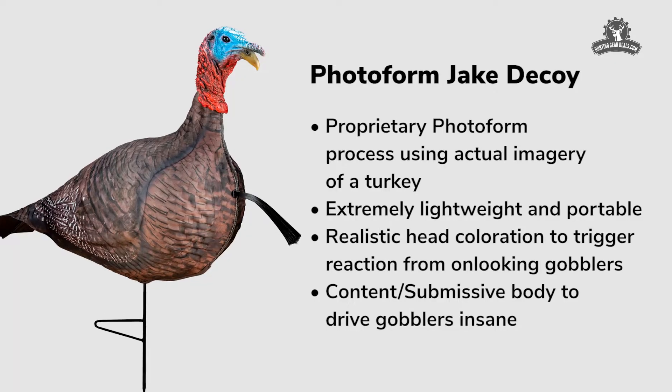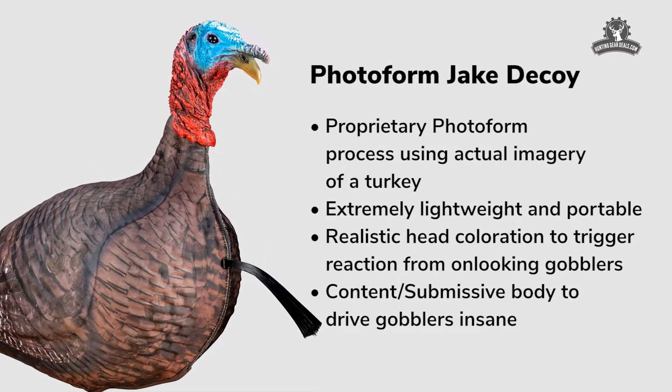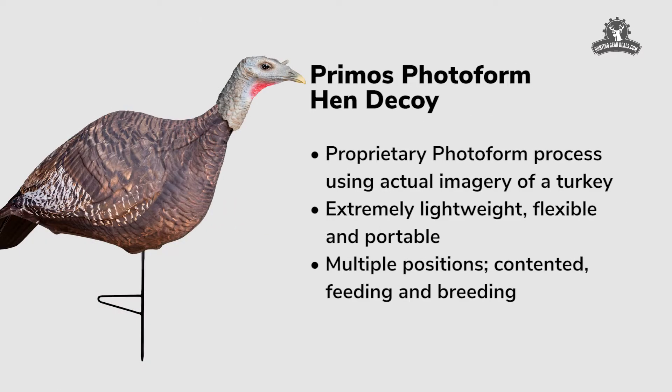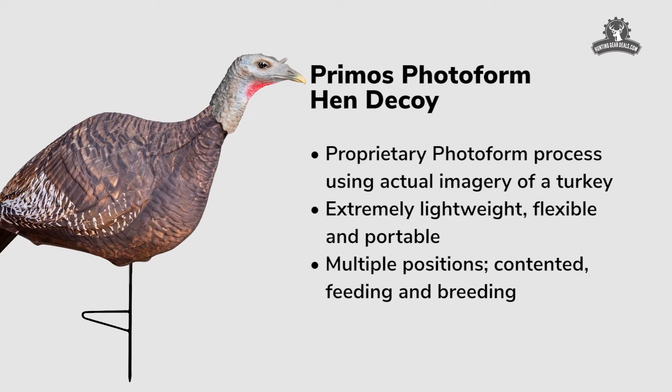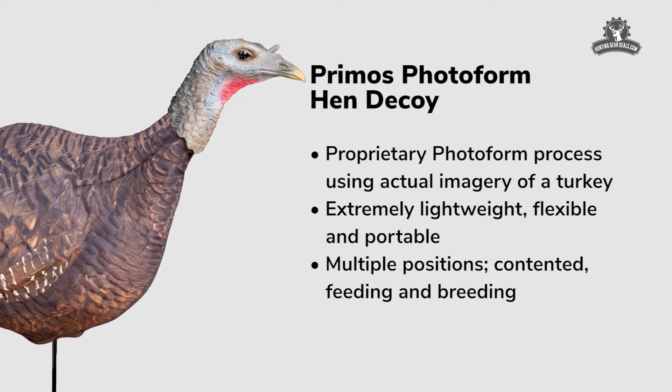It's made of a 3D foam that's actually been scanned off of a real turkey. We then take pictures of that real turkey and we laminated a real turkey image on the back of this thing. So we wanted to give you the most realistic look for a turkey that's out in the woods.